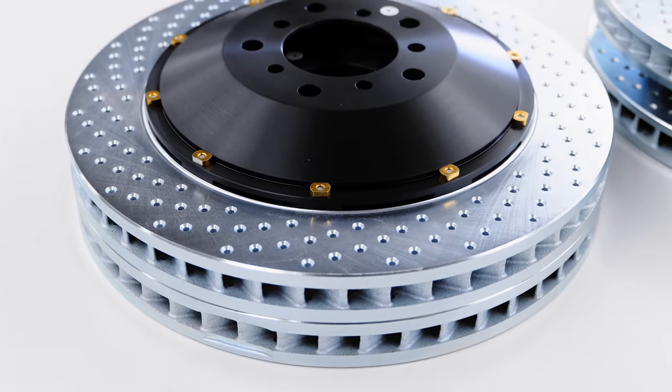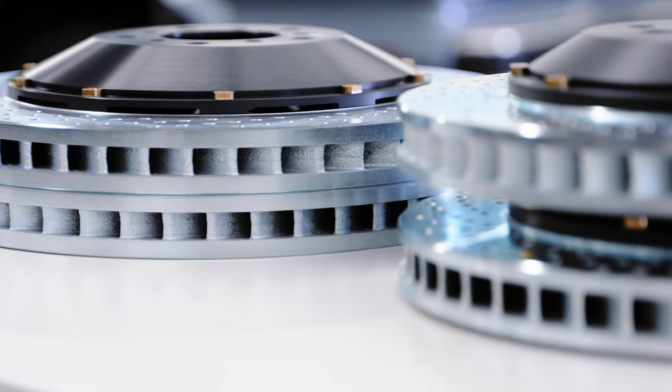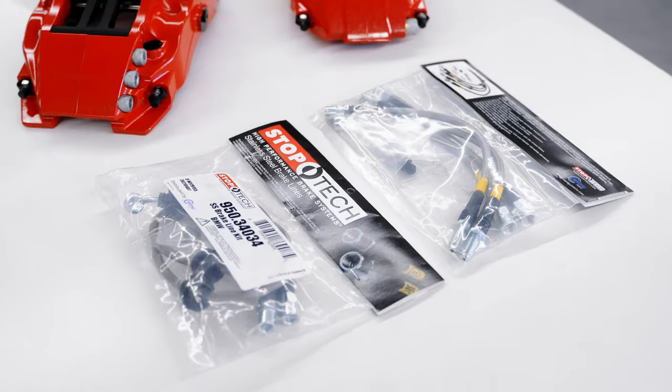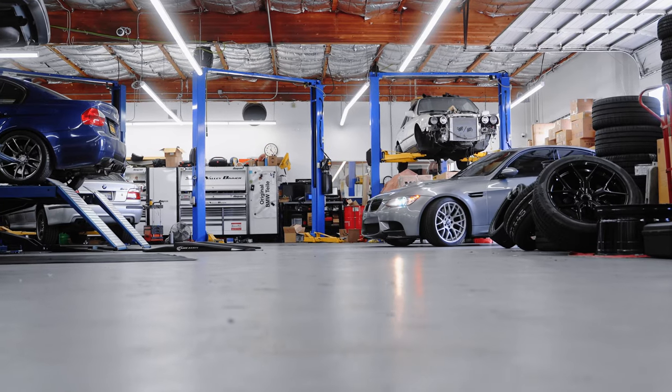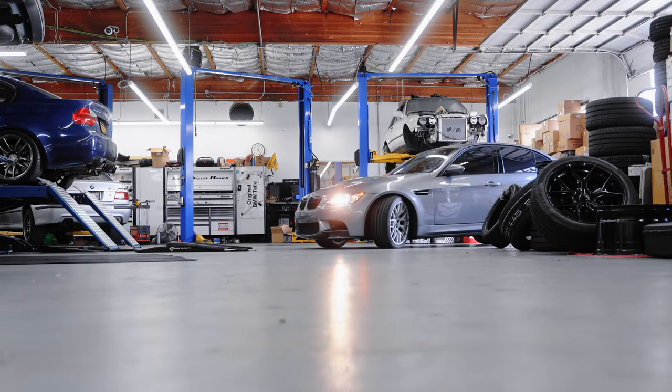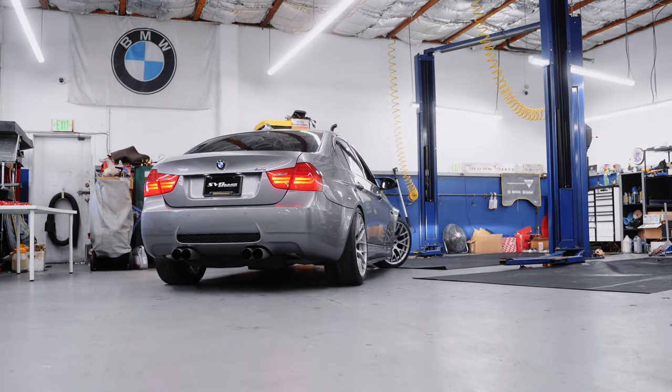As you can see, we have the entire kit, including brakes, lines, rotors, and calipers. But if you already have some of these items installed, you can also grab the bare essentials for your application.